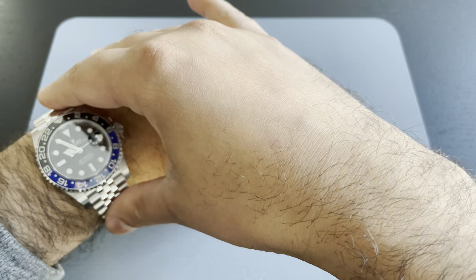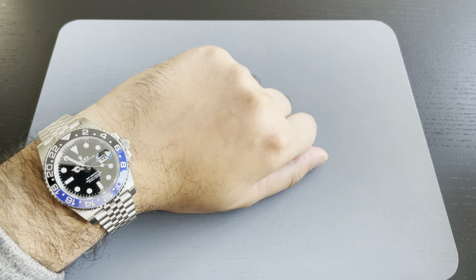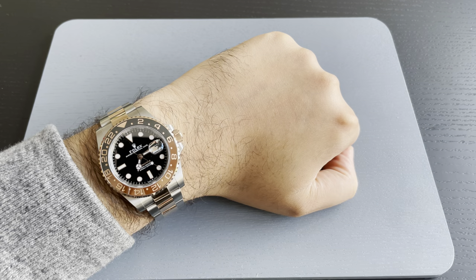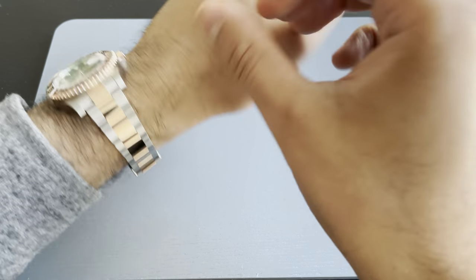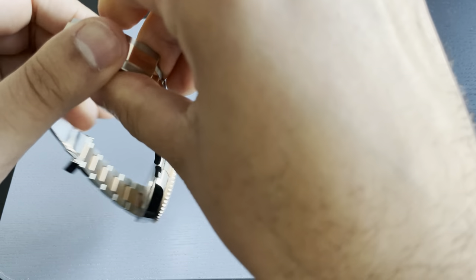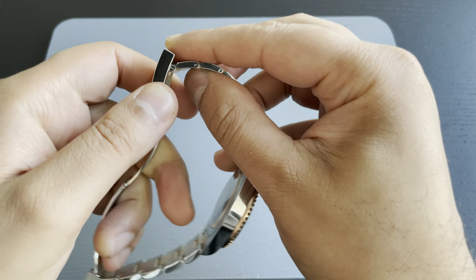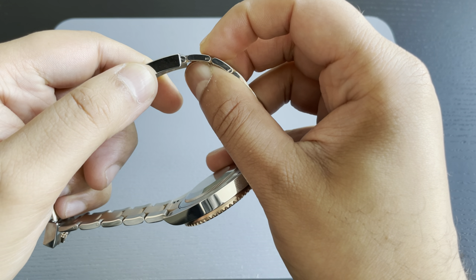The adjustment is as simple as that. Now let's have a look at the Root Beer on the Oyster bracelet. As we can see, again it's tight on the wrist, so we need to make that five millimeter Easy Link adjustment. If we take this off and underneath the clasp, what we will find is a half link that we're looking to expose. We pull and pop — now that five millimeter adjustment brings that half link out.